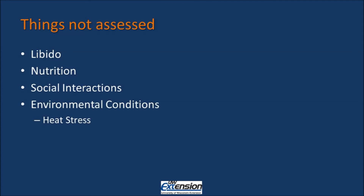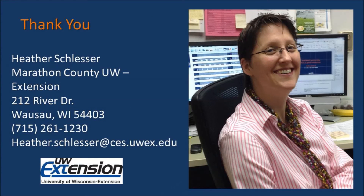The breeding soundness exam also does not assess the females of the herd, so even if the bull is fertile, we still have half the equation that we have not looked at. Thank you for listening to this video on breeding soundness exams. If you have any questions, please feel free to contact me. Thank you.